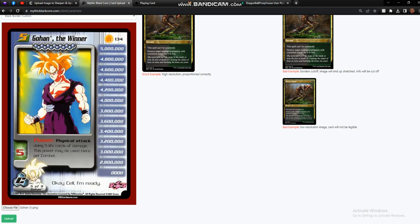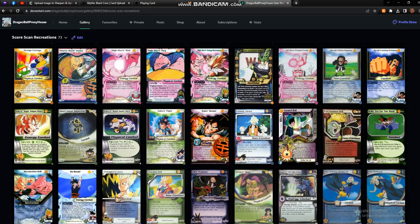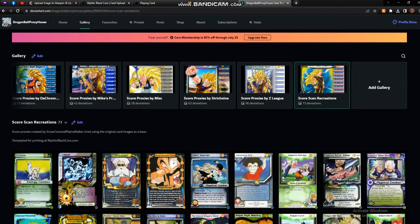I hope this was helpful to everybody. If you're looking for high-quality scan recreations, you can find them over on my DeviantArt page, which is Dragon Ball Proxy House — find the link to that in the description. I host as many scan recreations as I can for printing through Mythic Black Core, as well as custom images from various makers. I hope you enjoyed, and I'll see you later.